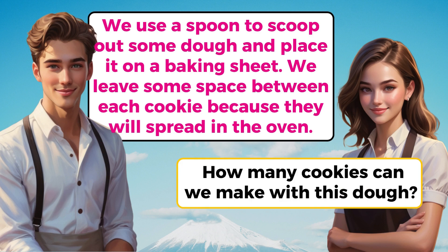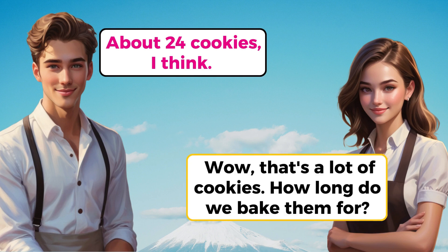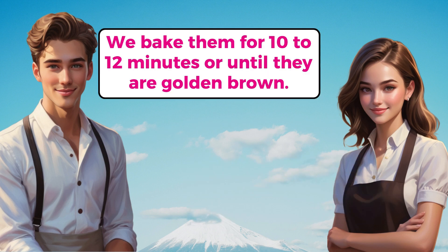How many cookies can we make with this dough? About 24 cookies, I think. Wow, that's a lot of cookies. How long do we bake them for? We bake them for 10 to 12 minutes or until they are golden brown.